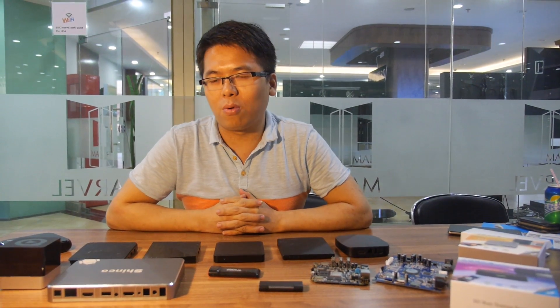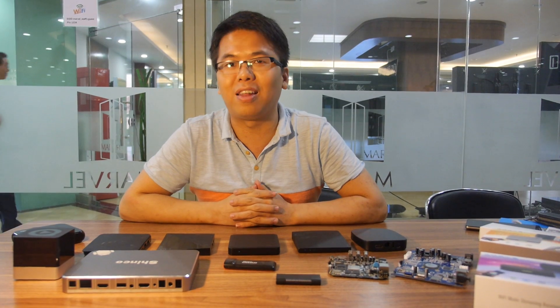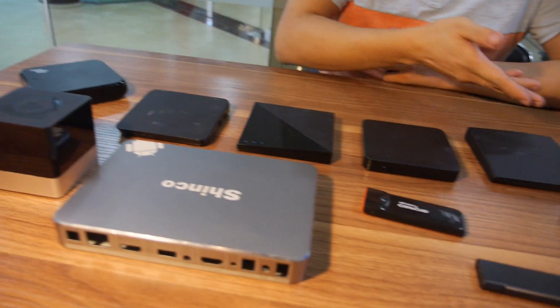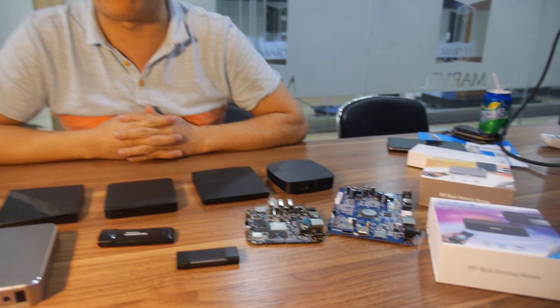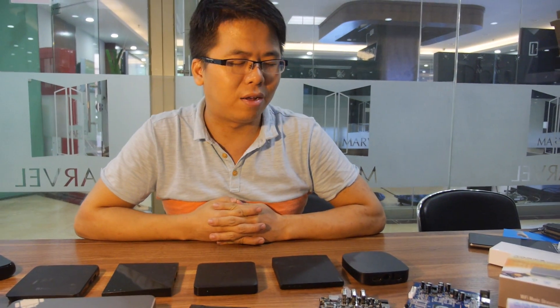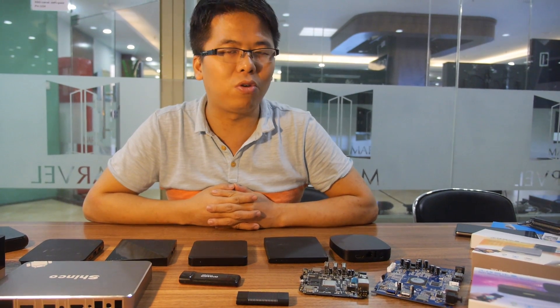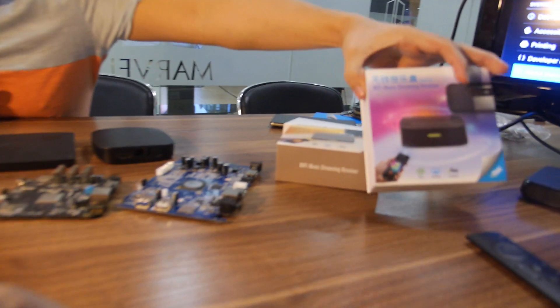We have quite a lot of products and most of them are very interesting. The first product line is Android TV box. As you can see, all the boxes here and dongles here, it's the latest Android TV box. And the second product line is wireless audio streamer products. These two are audio products.